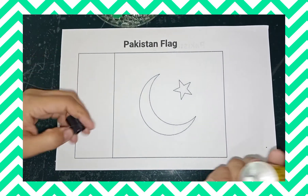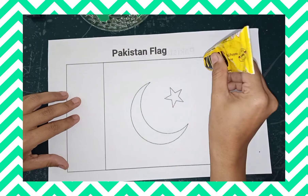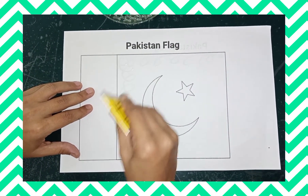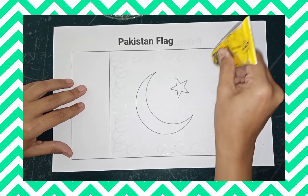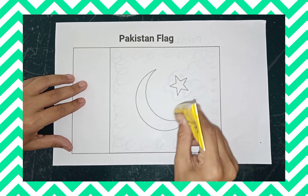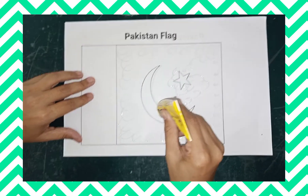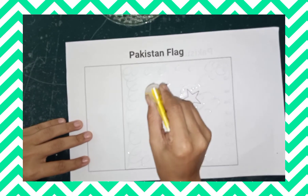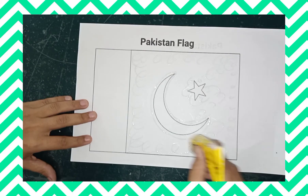We need glue — any type of glue you can take. Put it on the plate like this. All three areas need to be covered very carefully, like this.